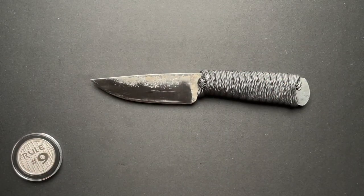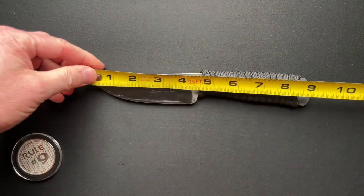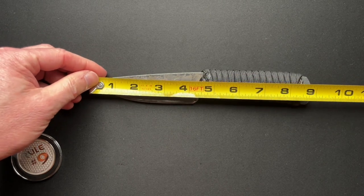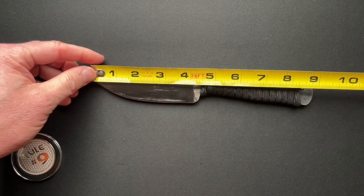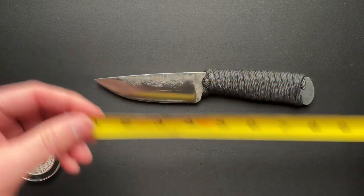So I thought we'd do this one a little differently. We'll give you a quick measurement. You're basically nine inches overall, and from the tip to the beginning of the handle — like four and a half inches.